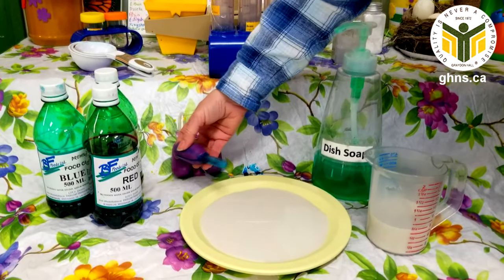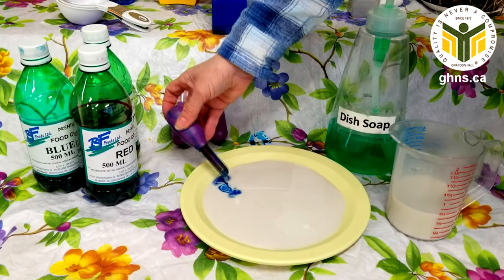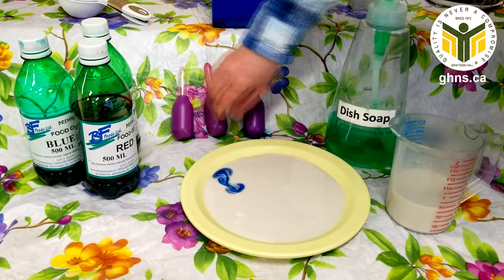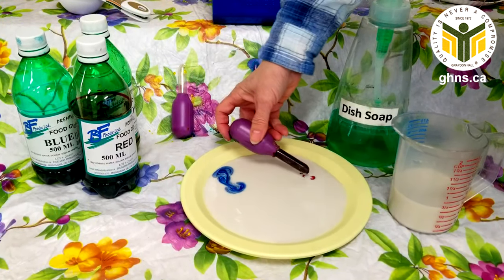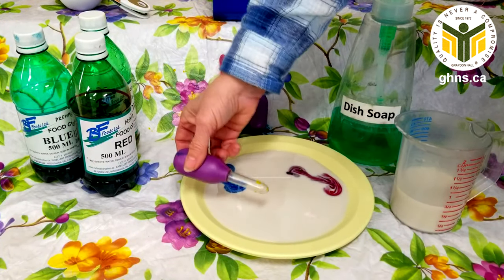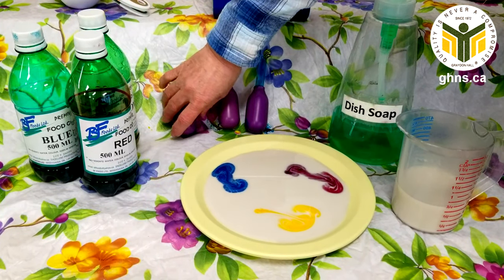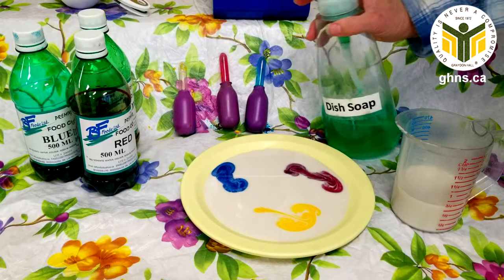Then you'll put the food coloring in different spots. Here's some blue — we put the blue right here — and then we'll do the red, put the red there, and then we'll add some yellow as well. So we have the three different colors.